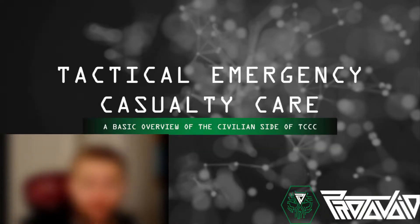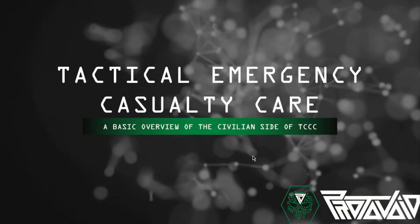What's going on guys, it's Proto. Today's Tooltip Tuesday is over Tactical Emergency Casualty Care — a lot of good information coming. Today is Tuesday and that means it's another Tooltip Tuesday.